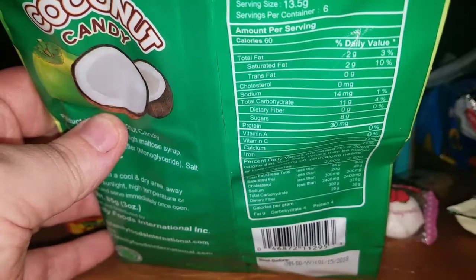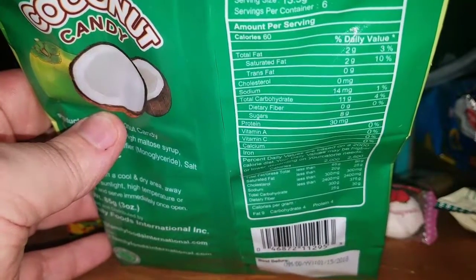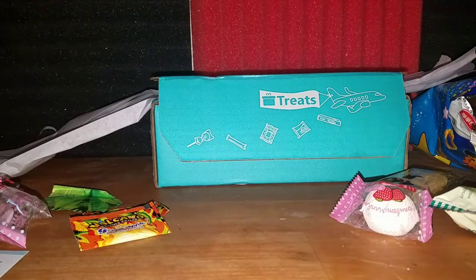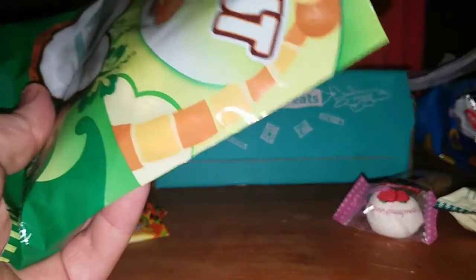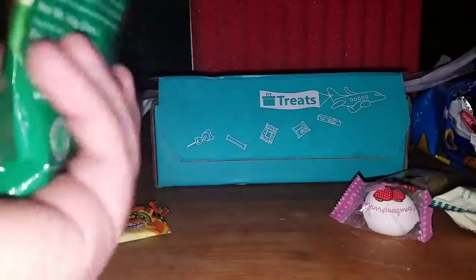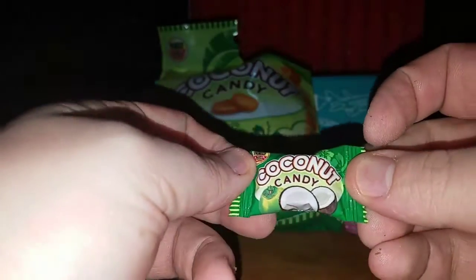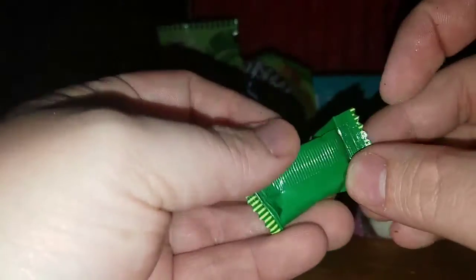For unboxing dog, he gets another cracker. He's got those big excited eyes — he's like yes! So here's one for you and one for me. Coconut candy!